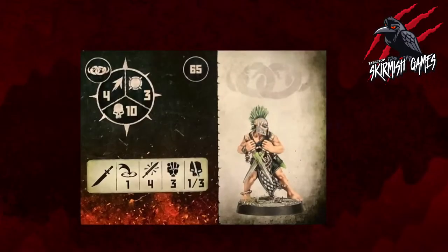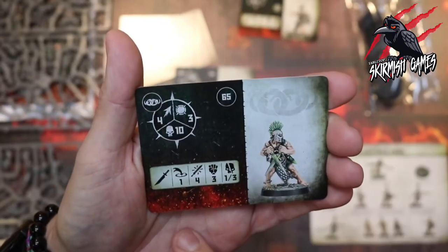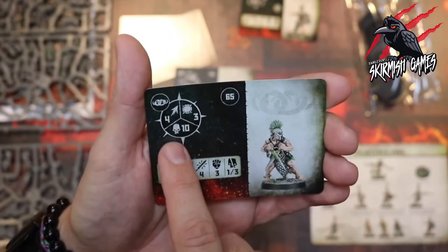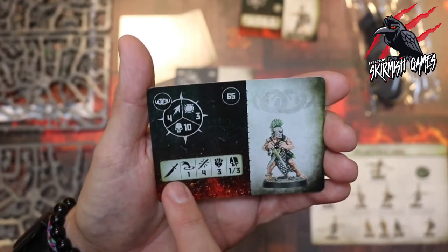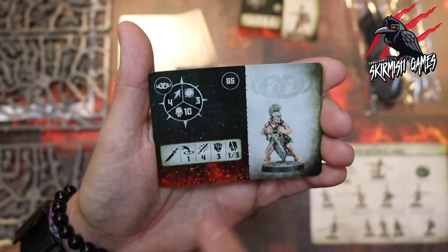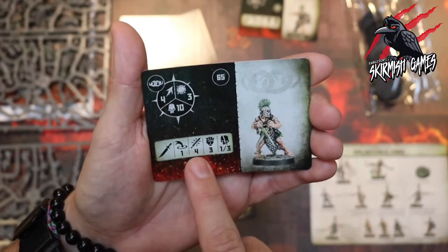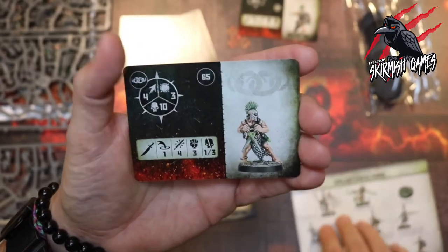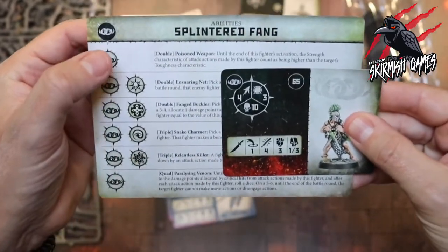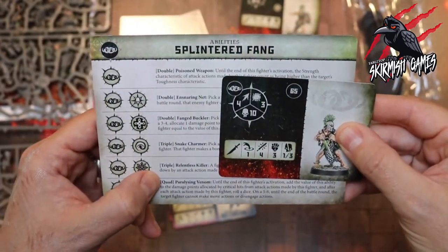For 70 points they're doing quite a lot there — so that's our Clear Blood with shield. Next we have our Clear Blood at 65 points, no extra ability. Movement 4, can take 10 damage, toughness 3. The blade is range 1, 4 attacks, strength 3, dealing 1 to 3 on a crit. Pretty good to have 10 damage and 4 attacks for the cost. The Clear Blood gets the double Poisoned Weapon and quad Paralyzing Venom as well.